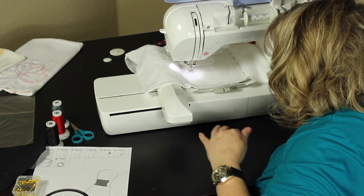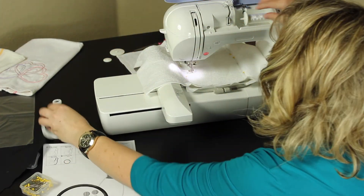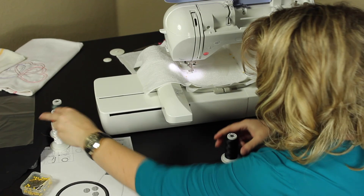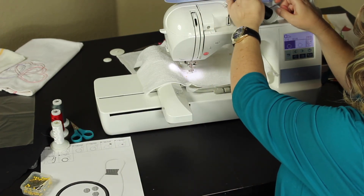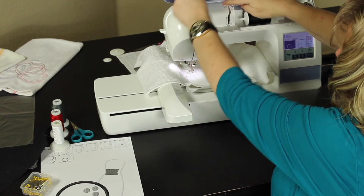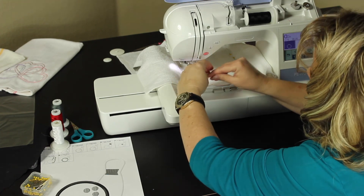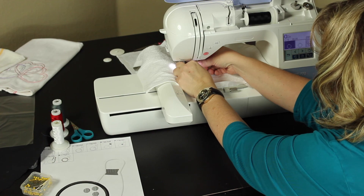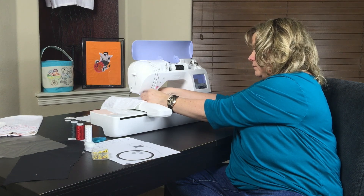Spread it out and make sure it's not tucked back up under. It's time for the second fabric — match it to your second fabric. This is going to be the outline for the bowling ball, so it'll be black. Again, it will show you blue and then red. When I make designs I use the blue and the red to tell you when to stop — it tells the machine when to stop and breaks it up into steps; otherwise it would just continuously stitch if it was all one color.